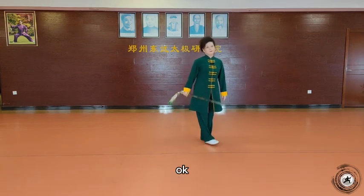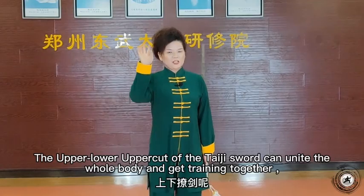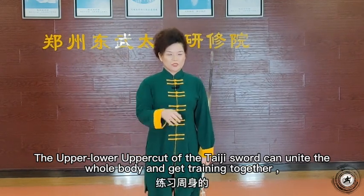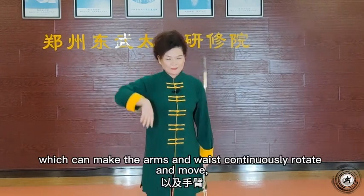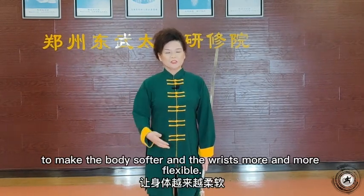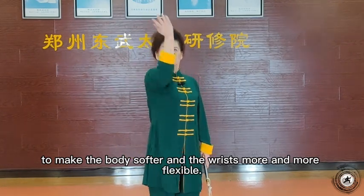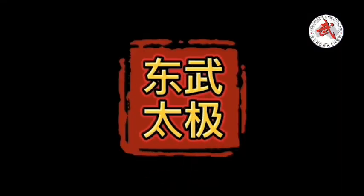好。上下流呢，练习这个周身的上下结合，以及这个手臂啊、腰身啊，不断的旋转移动啊，让身体越来越柔软，手腕越来越灵活。好的，谢谢大家！东武太极。